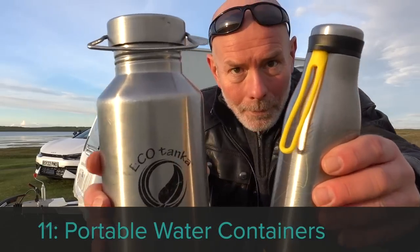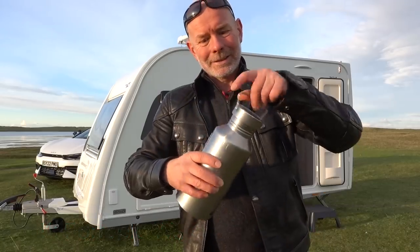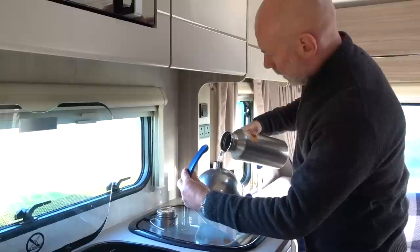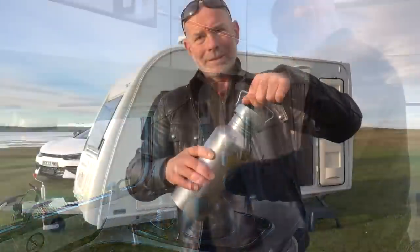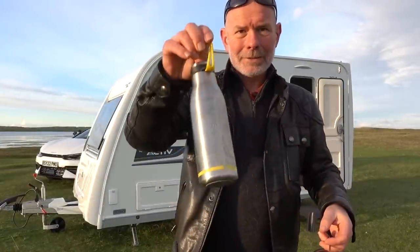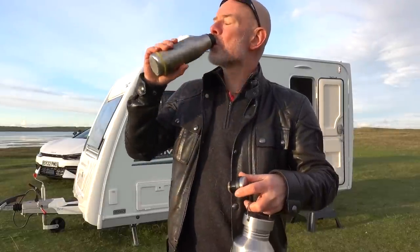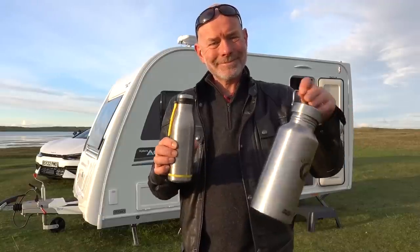Accessory number eleven is portable water canisters. Some people keep their caravan water systems sterilised and drink water from the Aquaroll, whereas others choose not to — it's a question of personal choice. I like to use a 2-litre stainless steel bottle I bought on Amazon, not only for carrying drinking water for me and the dogs during the journey, but also for keeping drinking water in the caravan. Some people use empty plastic milk bottles, but health concerns have been raised about reusing plastic like this. I also have a smaller stainless steel bottle — a gift from friends — with a rubber loop that is incredibly useful.